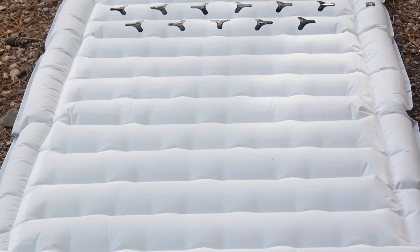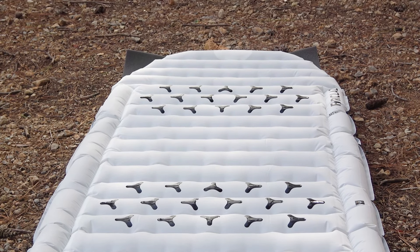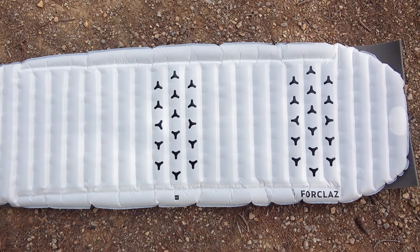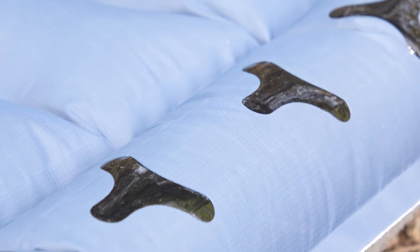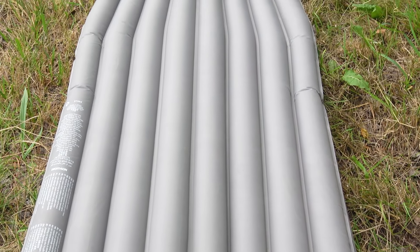This MT900 sleeping pad has good silicone support with rows of silicone patches on all parts of the pad, providing good resistance to slipping especially on slopes. Additionally, the pad has silicone patches on the reverse side as well, which will help keep the pad in place. The MT500 in comparison has fewer patches and none on the reverse side.